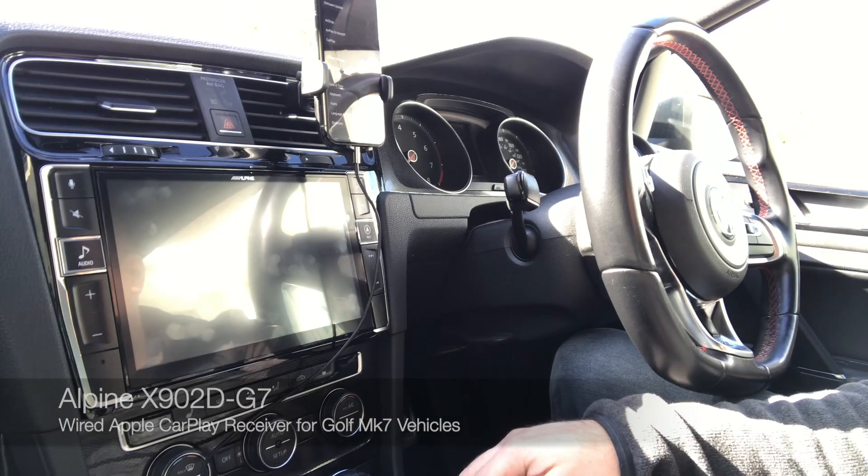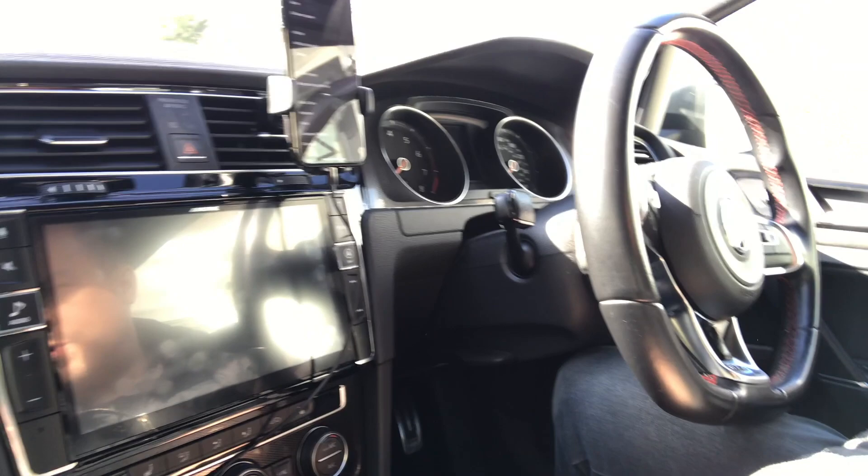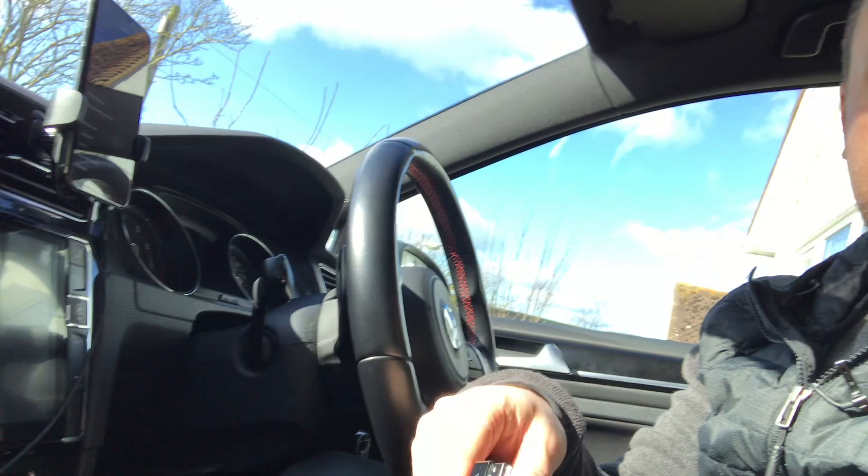I'm in my Golf GTI Mark 7. If you don't follow this channel, you won't know that I've had the MIB1 replaced with an Alpine X902D-G7 — a wired CarPlay unit. The whole point of this video is to get this CarPlay-to-Air dongle into your existing USB port that you'd use with your lightning cable to your iPhone, and get your iPhone transmitting wirelessly to your CarPlay system — no cables. The dongle basically acts like an iPhone connected to the CarPlay system, but your phone transmits to it instead.